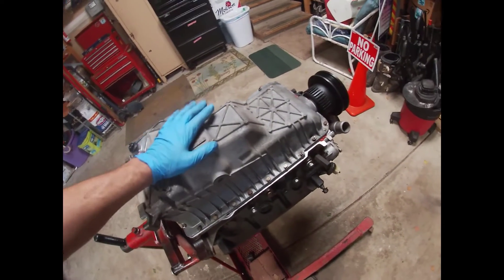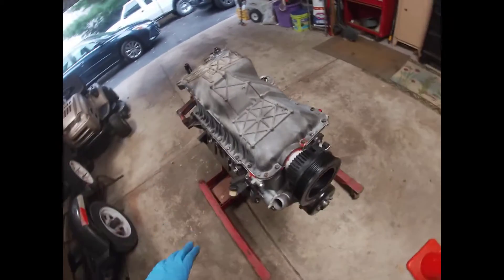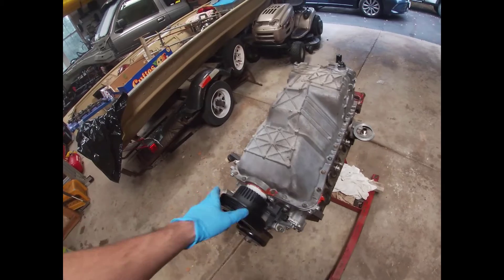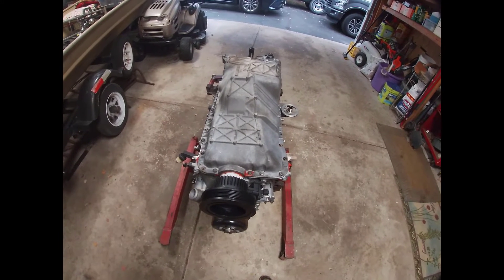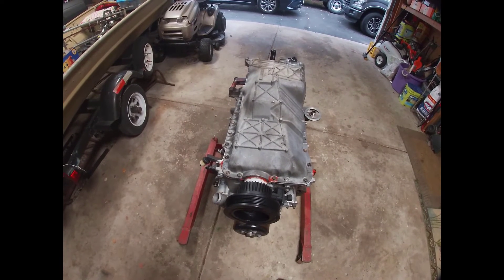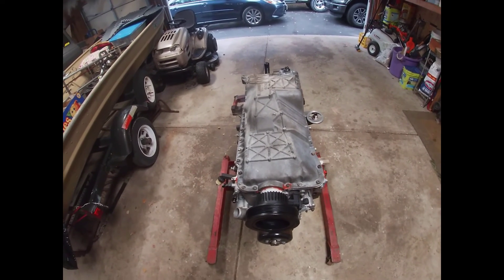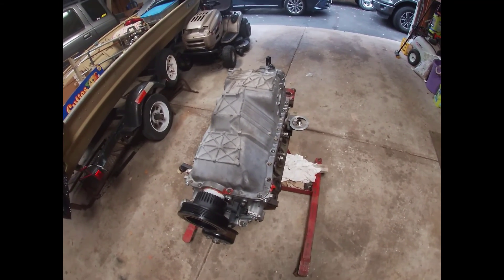Oil pan's installed. I will paint this engine once I get the heads on. This is pretty much the end of this section. The next section will be putting the heads on, the valve train, and measuring for the push rods I need to get. So that's pretty much it for this segment of the video. Comment, like, subscribe — or don't, I don't care either way. I don't mind having constructive criticism. If you like my hot garbage, you might as well subscribe to my hot garbage. If not, okay. Have a nice day.